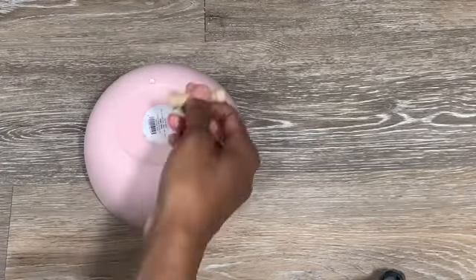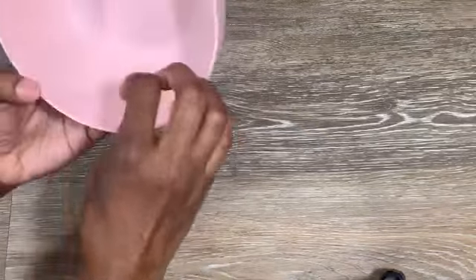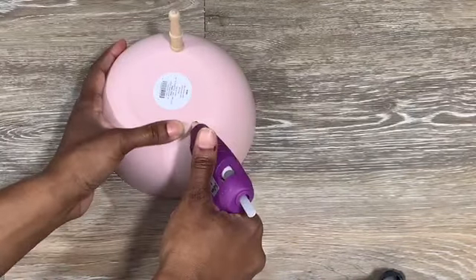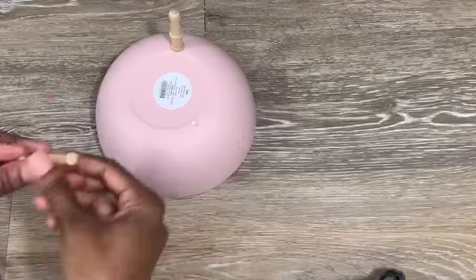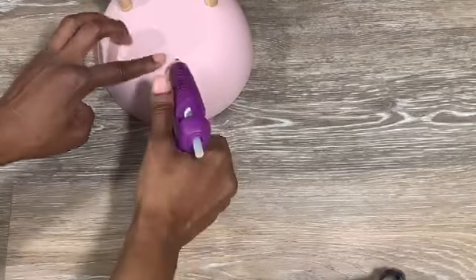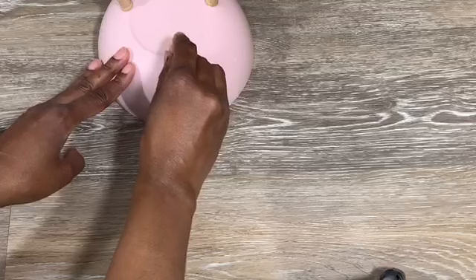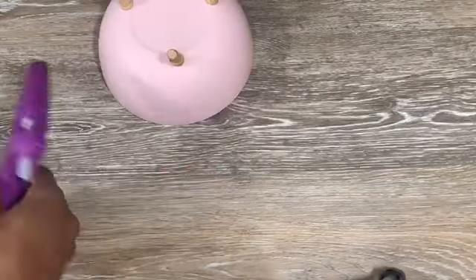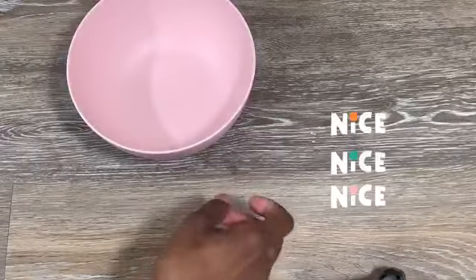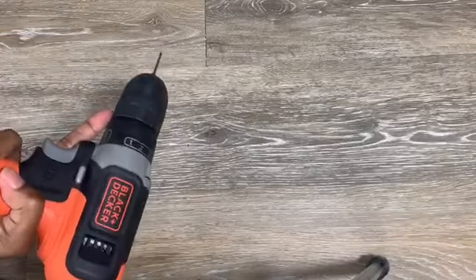I'm just going to follow along with the little markings inside of the bowl to attach the legs, hoping that everything will stand up right. I'm marking it as best I can with my eyeballs and my finger to get it placed correctly. Once you're done attaching those, it works — it stands upright! So the little markings are great to follow along.